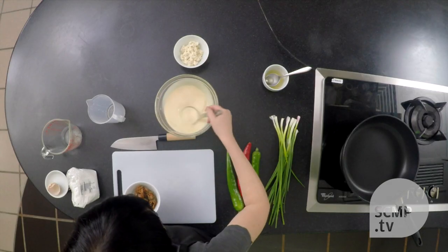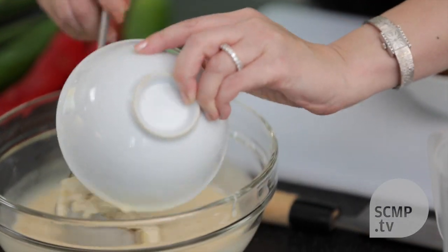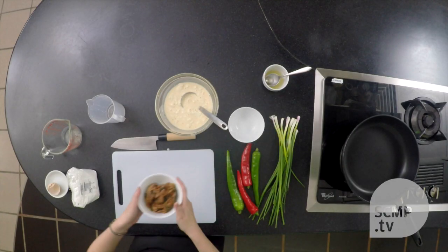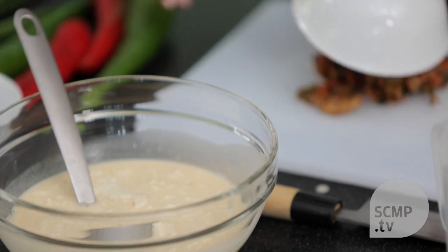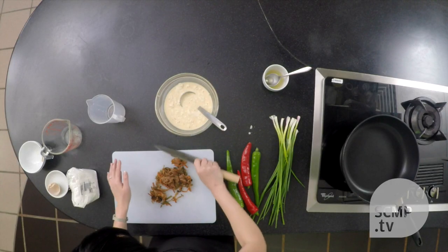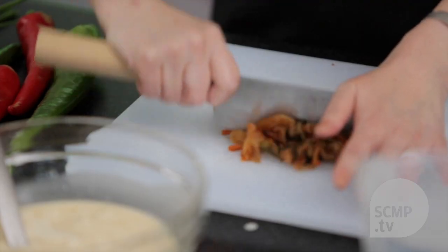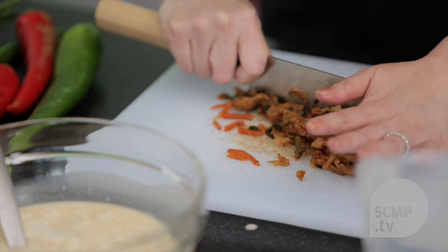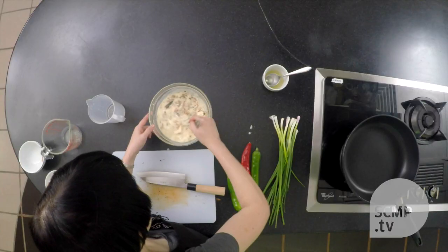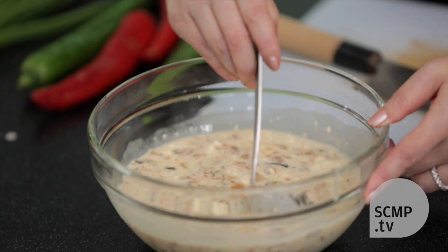We'll add in some tofu. I've drained it so that it will be less watery, and kimchi, which I've also drained, and I'll chop it up. Now for this you want to use old kimchi. If you use fresh kimchi, it has less flavor. And now I'm mixing the ingredients together. As you can see everything is quite small, which is good.